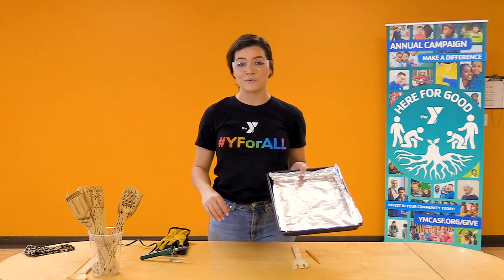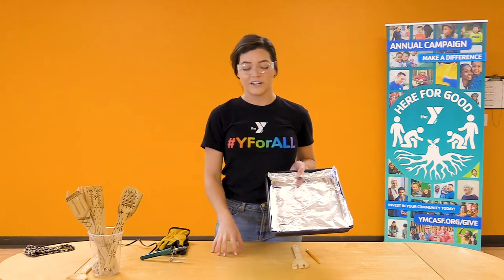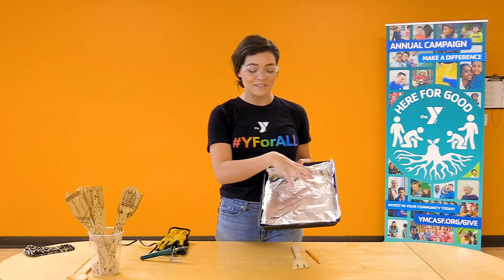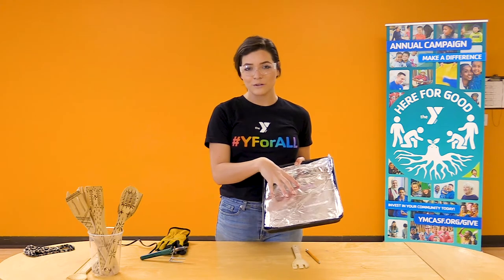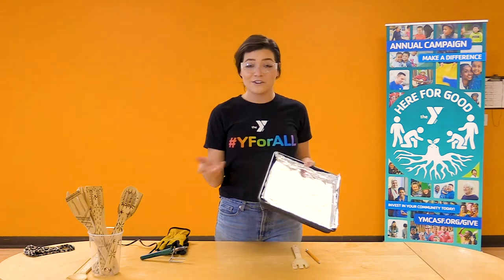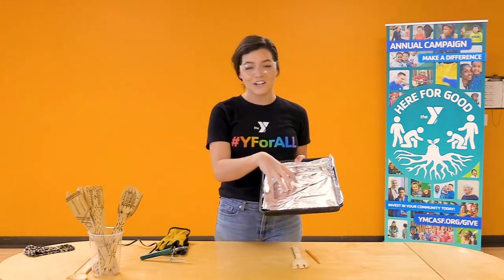The other material you're going to want is some type of surface so that you're protecting your work area. I have a cooking tray, very simple, and I lined it with aluminum foil just as an extra precaution because I do use this pan to cook with, and I don't want any debris from the wood or ash falling onto my cooking tray.